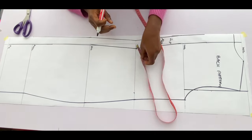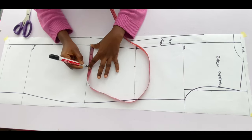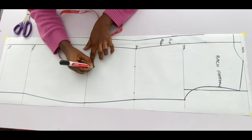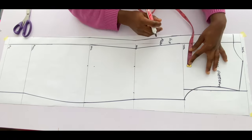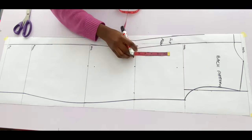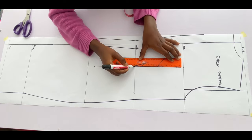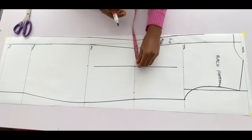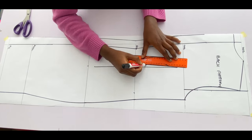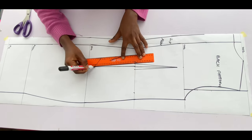I'll mark the bust span measurements divided by two on the waistline and on the hip line. Going up by one inch is where I'll mark the nipple-to-nipple measurements, and from the chest line coming down by one inch is also where I'll mark the nipple-to-nipple measurement — connecting those three points with a straight line. I added one inch allowance to the waist measurement, so I'll go in by 0.5 on both sides of the dart leg and connect to the top and bottom.